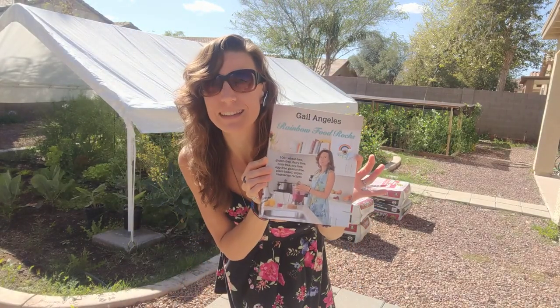Hi everyone, this is Gail from Rainbow Food Rocks and Rainbow Healing and Wellness. I'm here to show you my garden — this is a garden update. I'm also going to be on Green Gregg's channel tonight with Elle Dakota, who has the ultimate herbal database. I'll put the links in the description box. We'll be showing off her database and talking about how to start building a community.